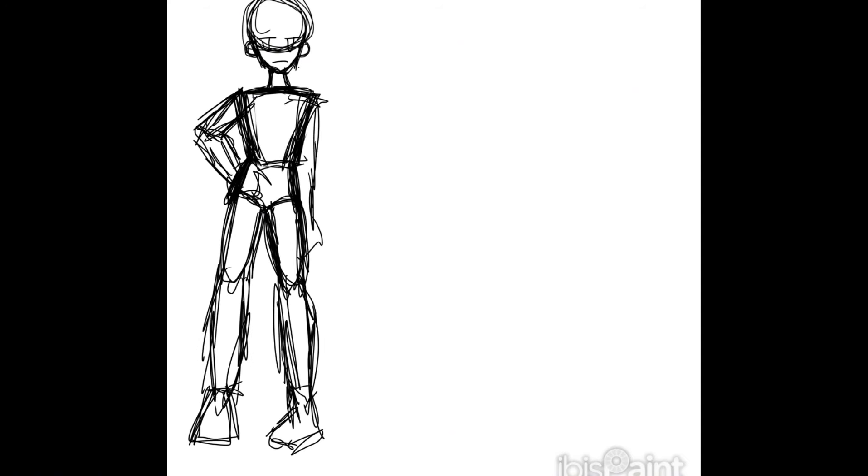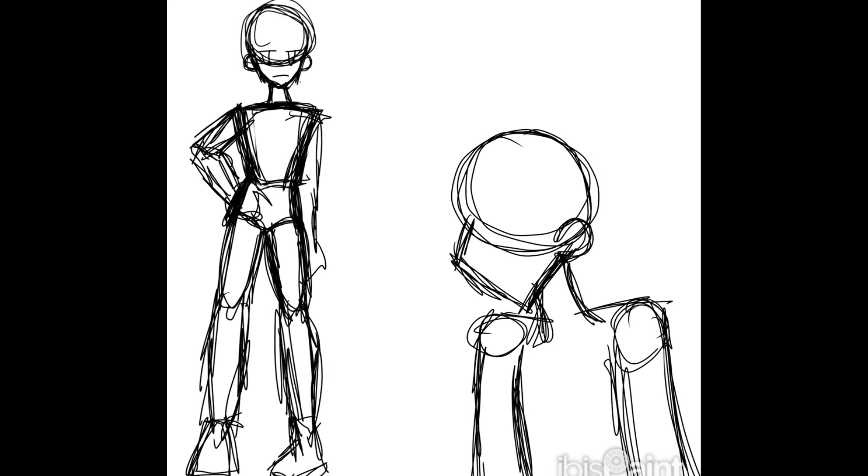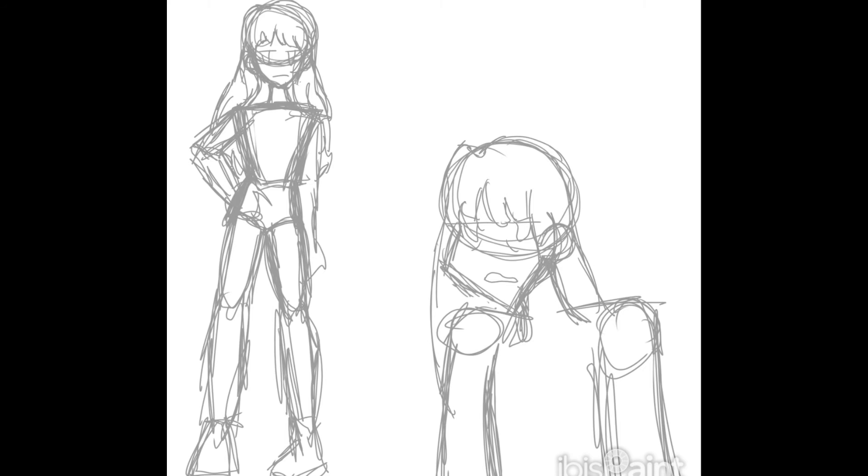None of my old drawings really had any personality or interesting body language to them, so I really wanted to change that. I remember her being inspired by a Strawberry Shortcake character because I was still really into Strawberry Shortcake and My Little Pony — and admittedly I still kinda am. I wanted to make her look like this one character whose name is like Sauer or something. She had a sister named Sweet, so they were like sweet and sour.